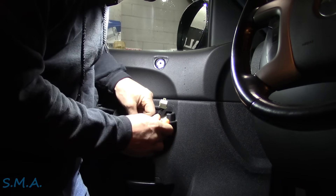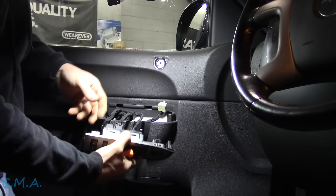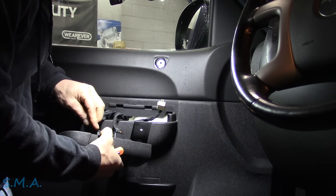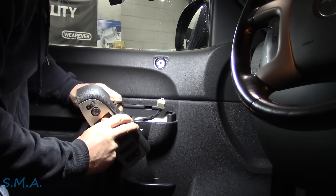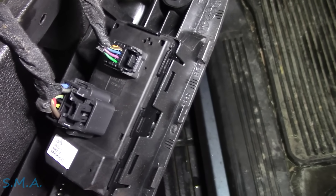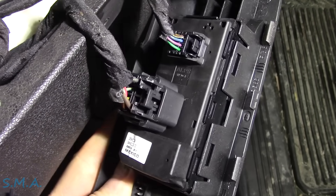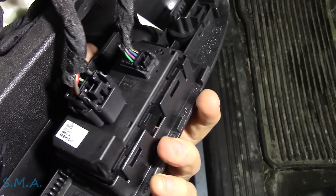There we go. Now we can see how many wires we have. We've got quite a few - looks like we've got four, eight, nine, ten, eleven, twelve, thirteen, fourteen. Here's what the back of our switch looks like - there's an eight-pin connector there, and then a couple up on top. So we've got two eight-pin connectors, minus two wires - fourteen wires total.